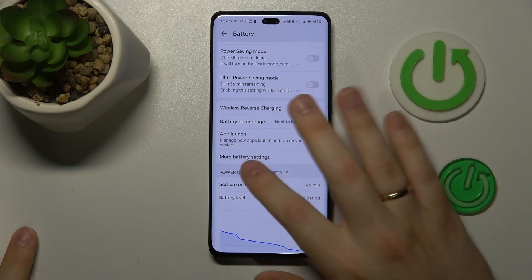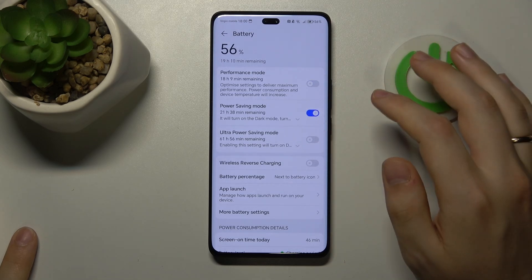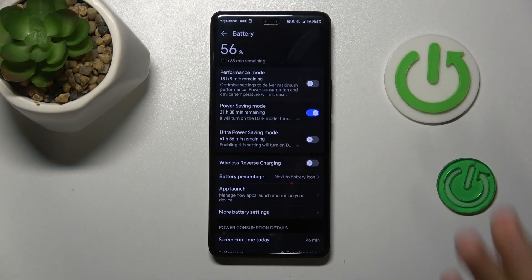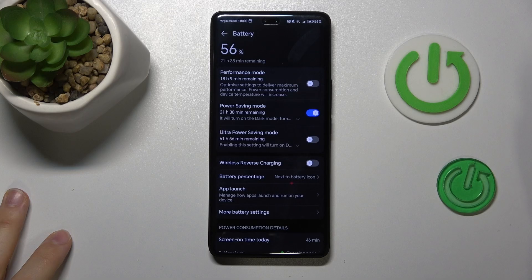Then, if overheating has already occurred, you can enter the Battery section of settings and switch on the power saving mode to slow down your system's processing and performance, hence allowing the phone some room to breathe.